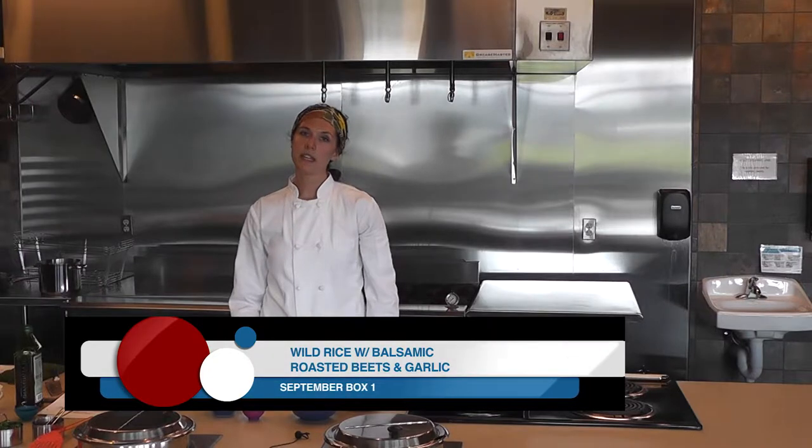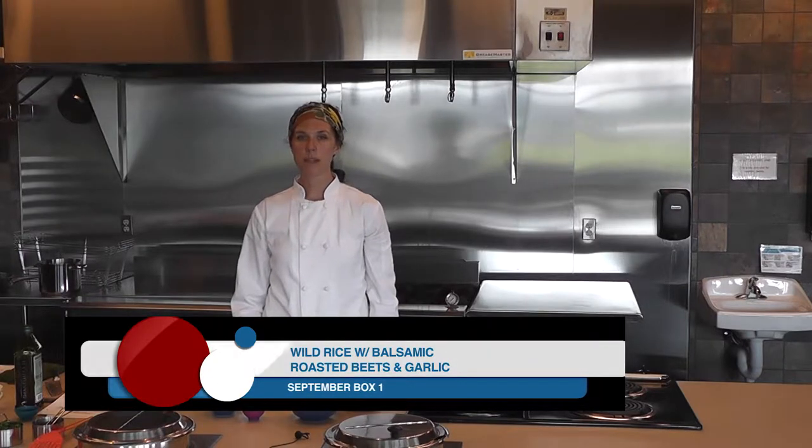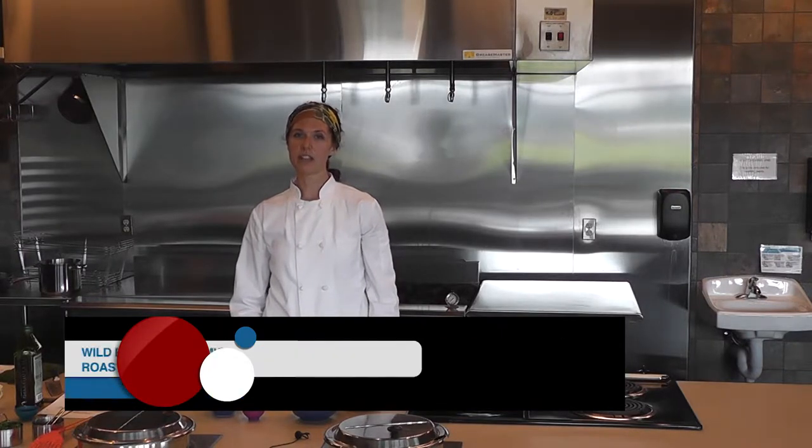In this video, we'll be making a wild rice with balsamic roasted beets and garlic salad.